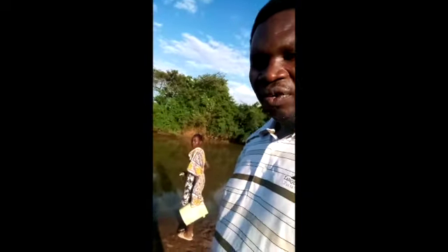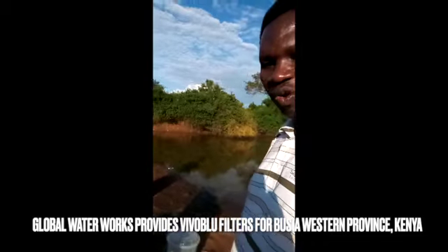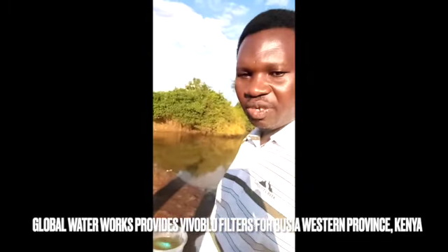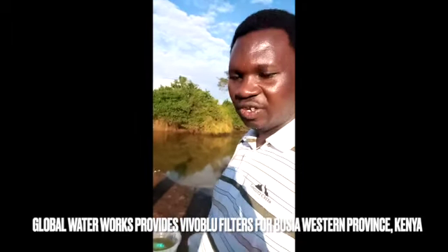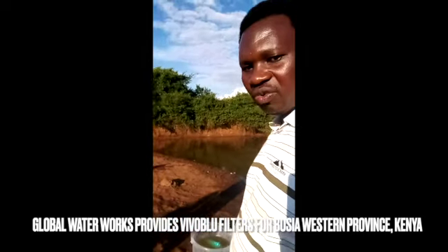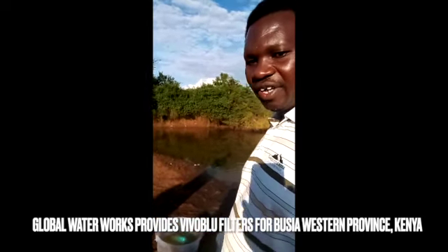Good evening everyone, this is Bishop Jacob and we are here working on the filters, trying to filter the water from our water source here in Abuganda. We have our health administrator, her name is Pamela. She's here with us and this particular filter will be going to her health place of work.